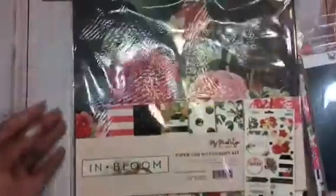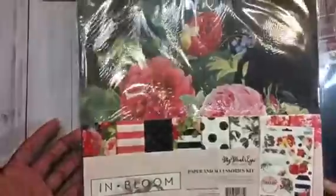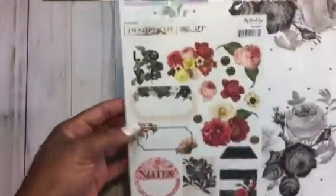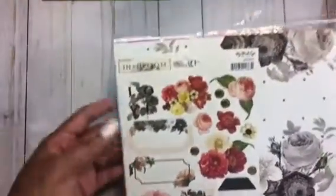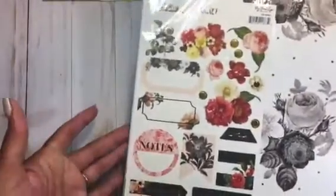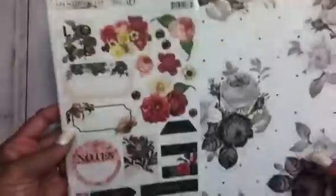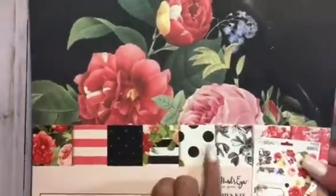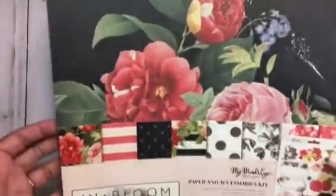The last 12x12 pack I picked up was the In Bloom collection by My Mind's Eye. Some pretty gold — black and gold. This is the little sticker, 6x12 sticker sheets they have on the back with tags. You can kind of layer those. Really, really pretty. Here go all the patterns across — here's a stripe. I love the stripes. Really pretty collection.